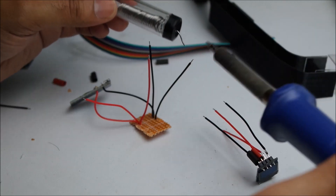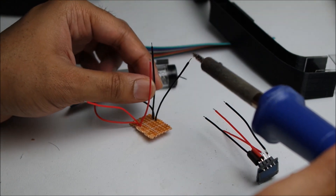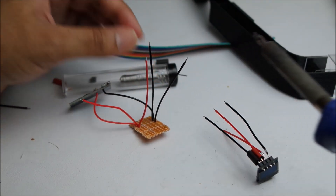Looks like I've got some of the plastic melted. This part is very tricky. I do hate it actually.